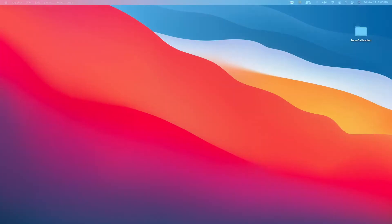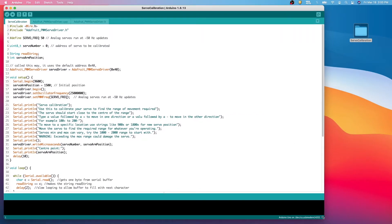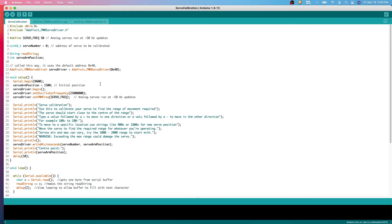Here I have a sketch. In the sketch you can see we have the servo frequency set to 50 Hz. The servo number is zero, which is the position of the servo motor mounted on the PCA 9685 board at position zero. We have also provided the I2C address of the board.